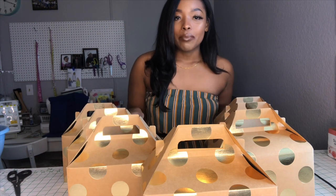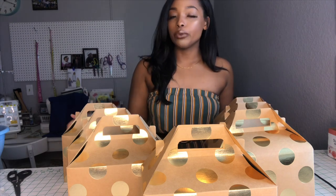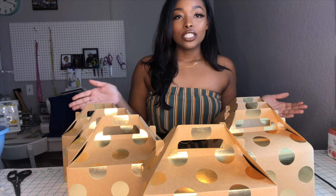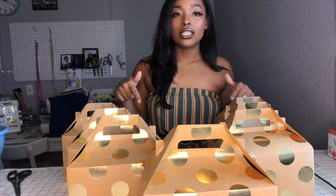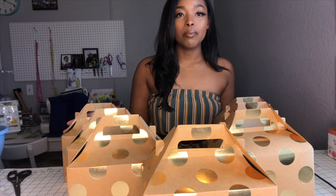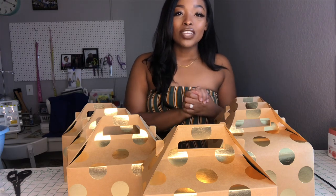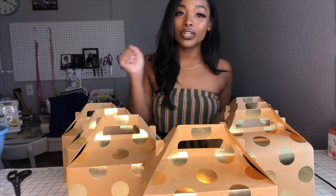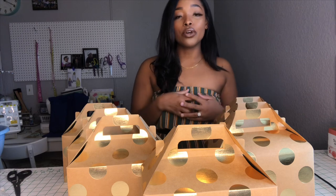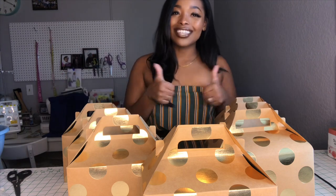I made a total of seven boxes because I have seven bridesmaids, and I really love the way they came out — super cute. If you have any questions about these bridesmaid boxes, leave a comment below, and all the items I used today will be in the description bar below. Stay tuned for next week where I'll be showing my groomsmen bags. If you liked this video, give it a like, comment, and subscribe — I'll see you guys next time!